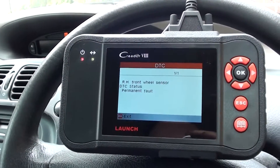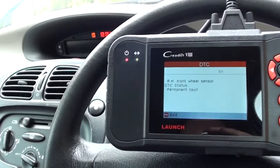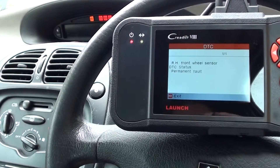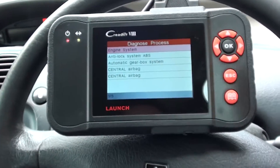We need to go ahead and replace that. Once we've replaced it, we can come back into the vehicle and should be able to get that warning light cleared from the dashboard using this kit as well. We'll come back soon once we've done that.